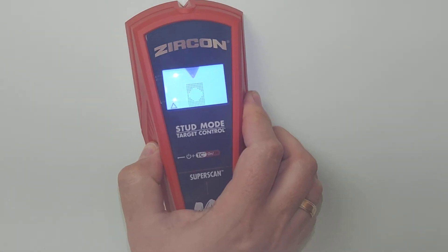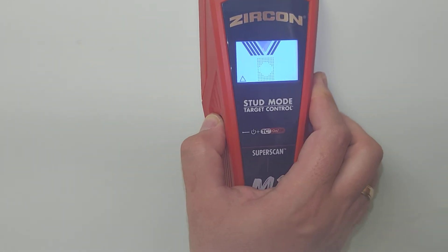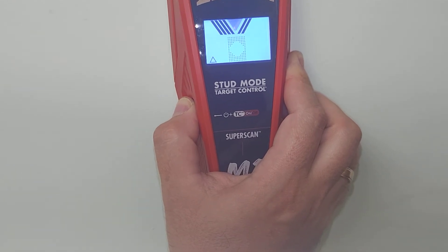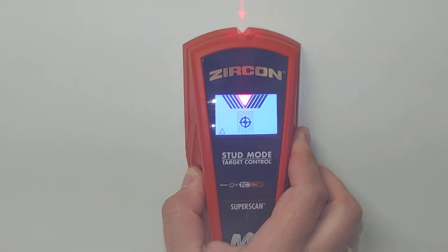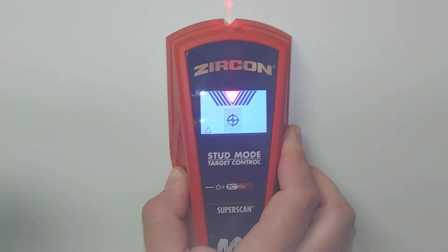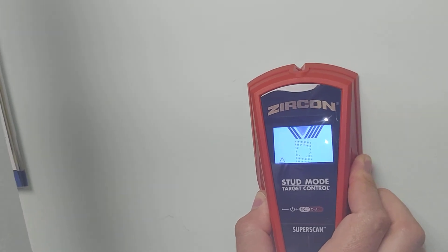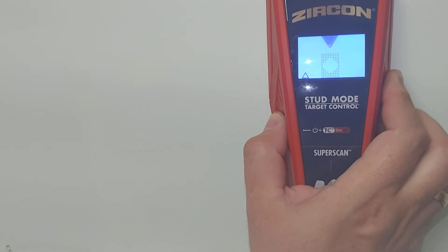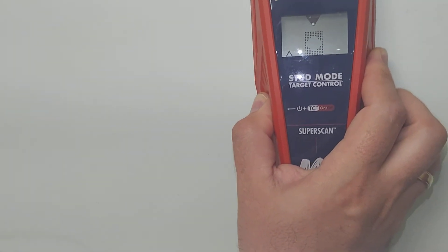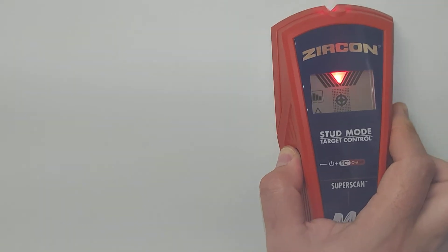With the M1, you calibrate and then move a little bit slower, but it shows the edges more precisely — especially if you move too fast it still allows you on several passes to identify where the actual edges of the stud are. That's really helpful when you need to establish the gap between different studs. It is definitely more precise than the older version. Releasing and pressing again turns target control off.